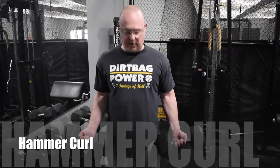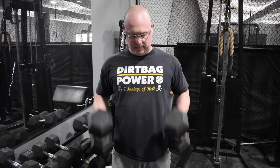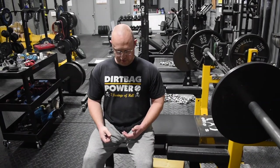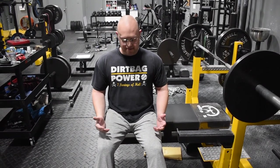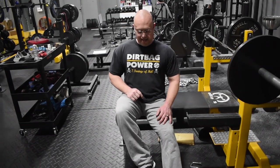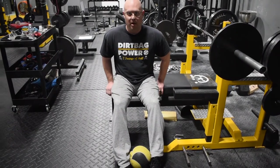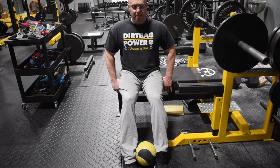Last upper body exercise is the hammer curl. Keep the hand neutral — don't turn the elbows out, as that puts more pressure on the bicep tendon. The neutral grip also activates the forearms. You can do one arm at a time or both hands together. Then, to work the lower abdominals while avoiding rotation, we'll do a leg lift seated on a bench. I suggest using an eight to ten pound medicine ball squeezed between your knees — grab hold of the bench, tighten your abs, and raise your knees up.